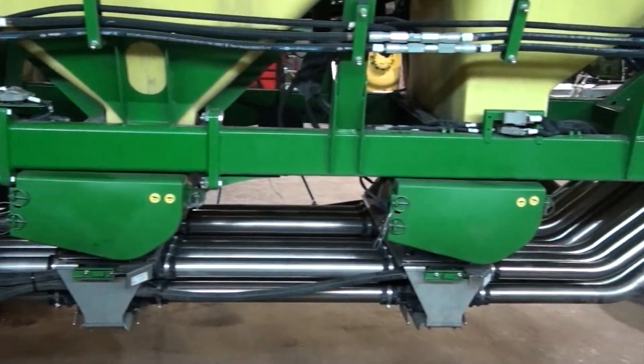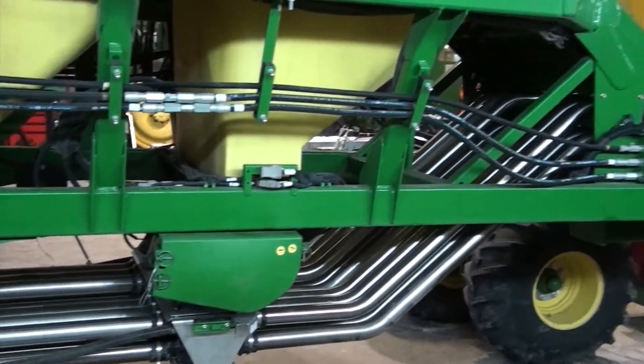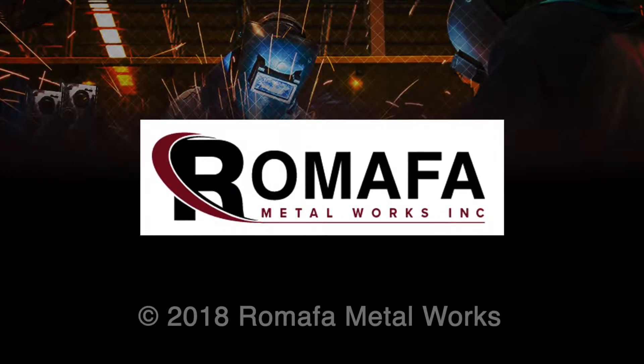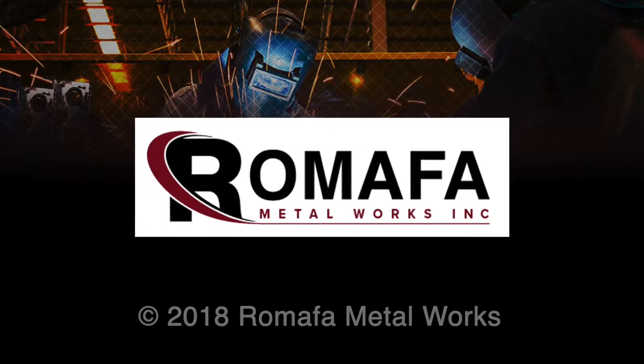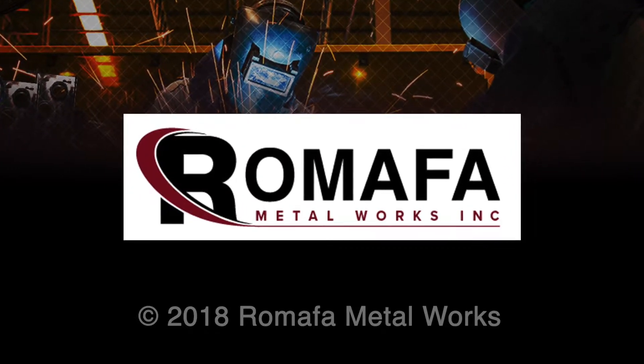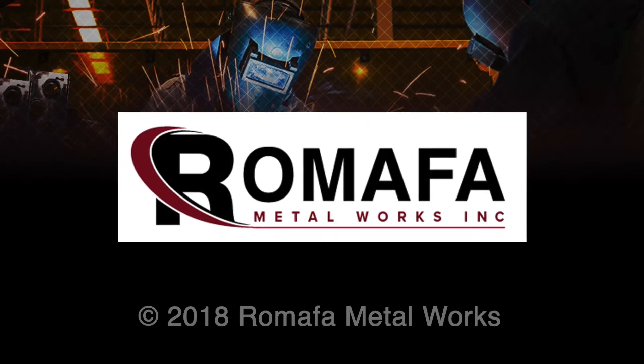And with that we'll conclude this video on the seed and fertilizer delivery tubes. Be sure to check out our other videos to complete your overhaul. We've tried to condense this video to provide a brief overview of what is involved and some tips along the way. It is not intended to be a replacement for the technical manuals. Expect what you watched in the last few minutes to take several hours to accomplish.